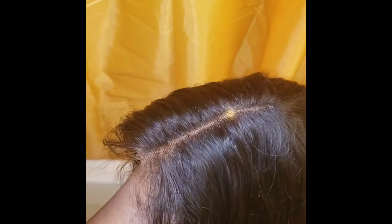This is the lace closure. I'm going to go ahead and put a little bit of foundation under it. The part is really good. I did bleach this, but I'm just going to put a little foundation so it can come through.